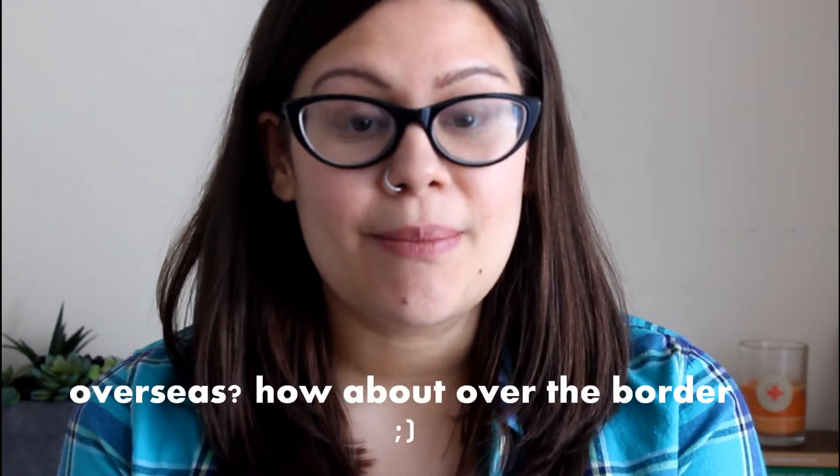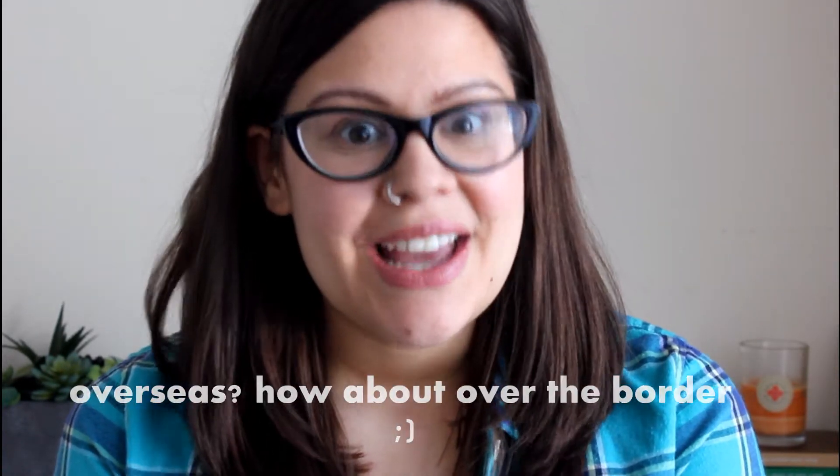Hi everyone! Welcome back to Niblet Blog TV. Later this week, my daughter Sage and I are taking a little trip to visit some family in the States, which means not only my four-month-old's first plane trip, but her first trip overseas and my first trip traveling with a baby alone. So I thought it would be helpful to give you guys a little peek of what we have in our carry-on bag. I'm using one bag for the both of us as our carry-on on the plane.